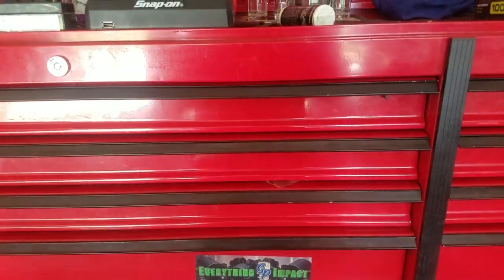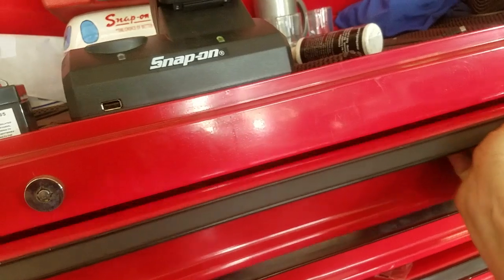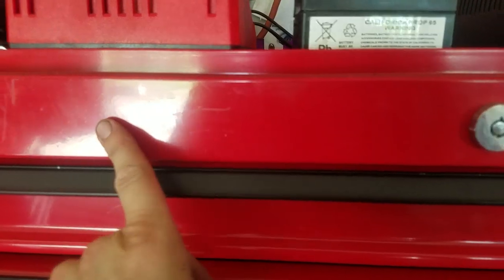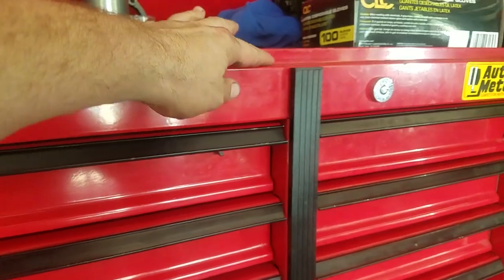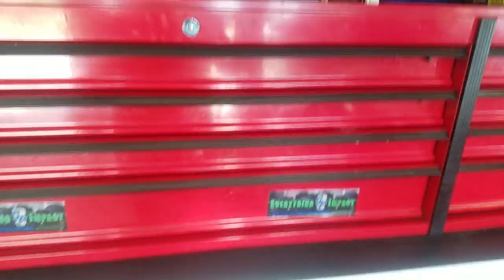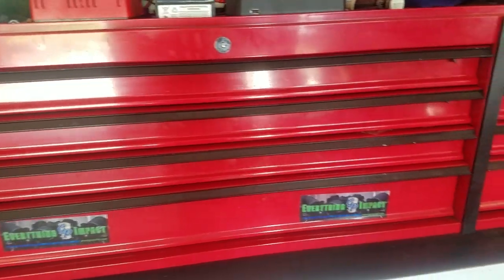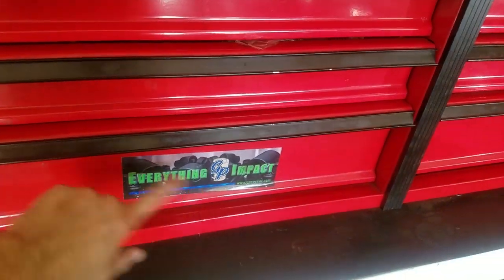There are two big downfalls of the Harbor Freight box. One is that all the drawer pulls are on one side, so if you're on the other side you have to reach all the way over to open the drawer. The other is it looks like it was painted by a four-year-old — full of bubbles and orange peel, fading and falling apart. But it still works for now. I've got to buy an AC machine next, so I'm probably not getting a new box for a while — I'll just cover it in stickers.